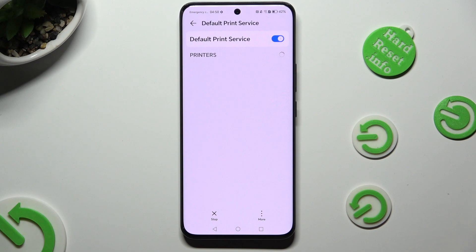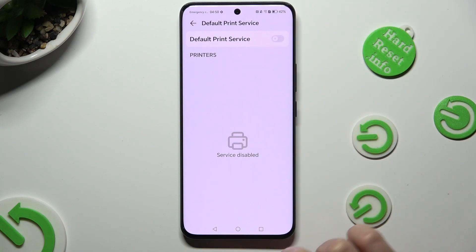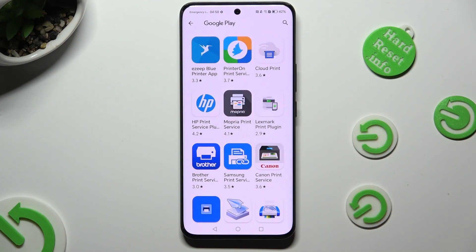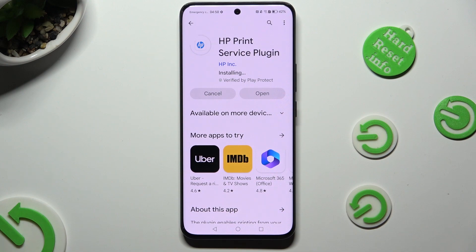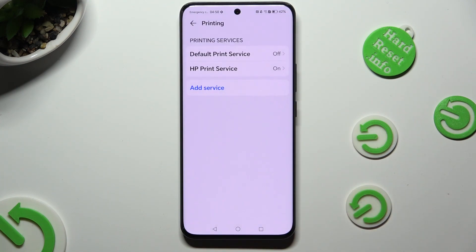If you wish to use different servers, tap the button at the top to go back. Hit Add Service and download the best one for your printer. When your new service is ready, tap the back button twice, then click on your new service and wait as well.